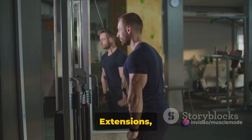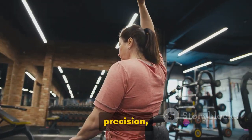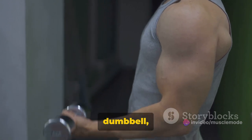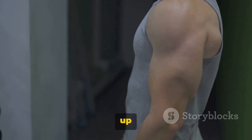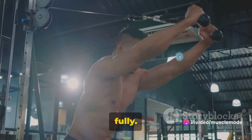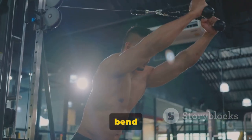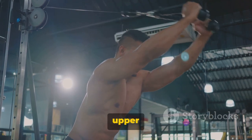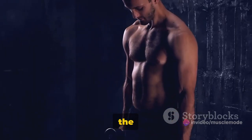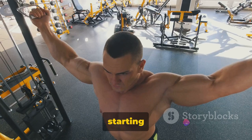Moving on to Overhead Triceps Extensions, an exercise that targets the often overlooked long head of the triceps. This is an exercise that's all about precision, control, and understanding your body strength. Start by standing up straight with your feet shoulder-width apart. Hold a dumbbell with both hands and lift it overhead, extending your arms fully. Your palms should be facing up, cradling the dumbbell at one of its ends. Bend your elbows to carefully lower the dumbbell behind your head, keeping your upper arms still and close to your head — only your forearms should move. Lower until your forearms are beyond parallel to the floor, then use your triceps to return the dumbbell to the starting position.